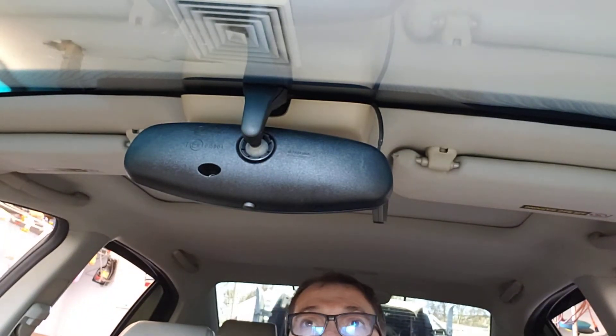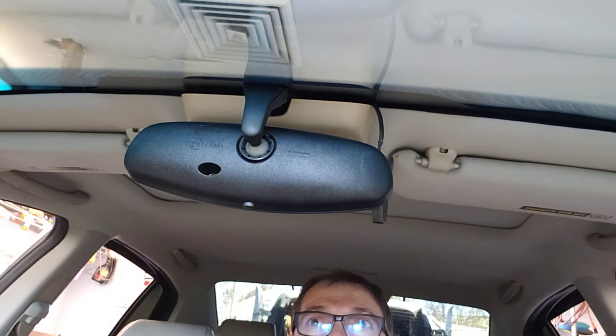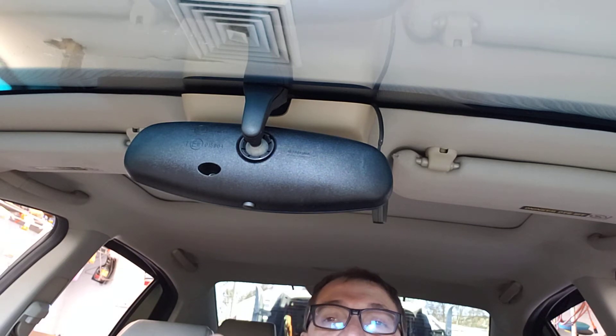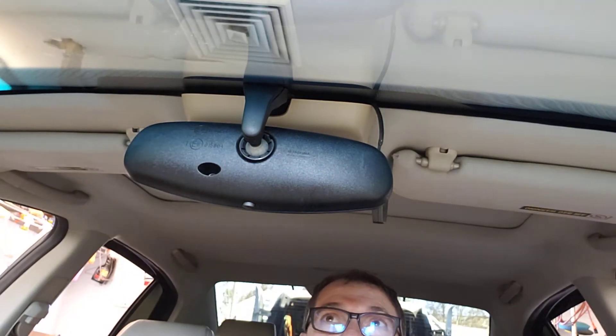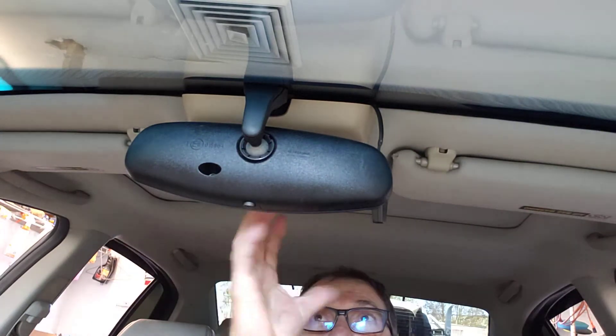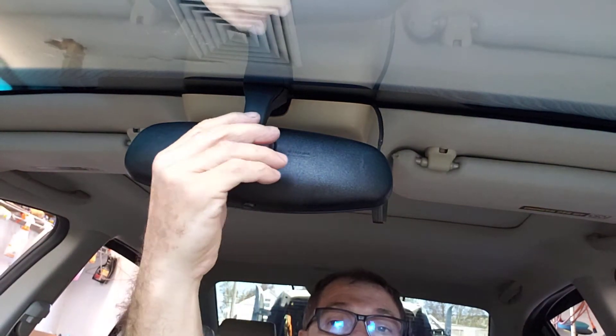Hey guys, this is a 2007/2008 Acura TL and I'm gonna show you how to remove this rearview mirror. There are no screws to be removed actually, and it's very simple although it looks kind of intimidating.